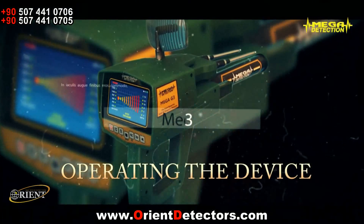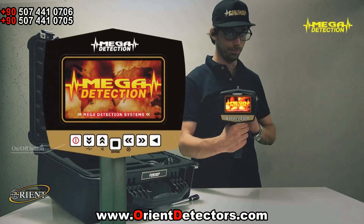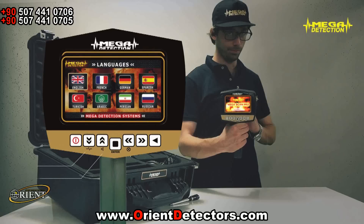Operating the device. Turn on the device by pressing the on-off button. After the brand and model screens, the language selection screen would show. Choose your desired language using the up-down and left-right arrows and press enter.